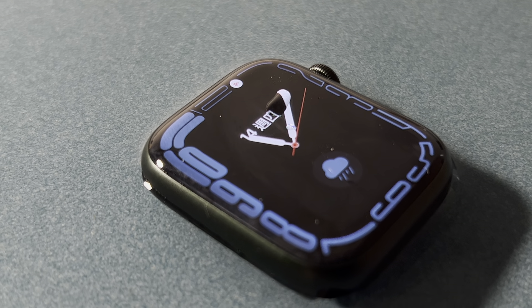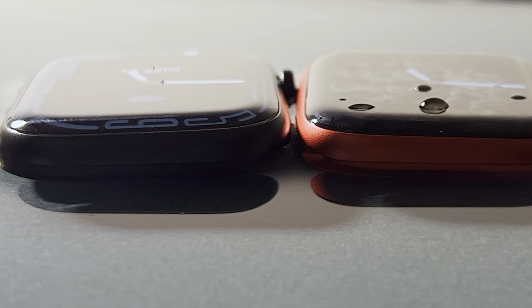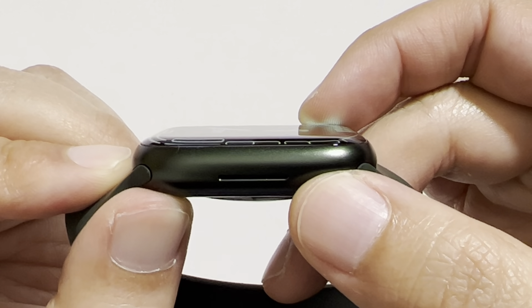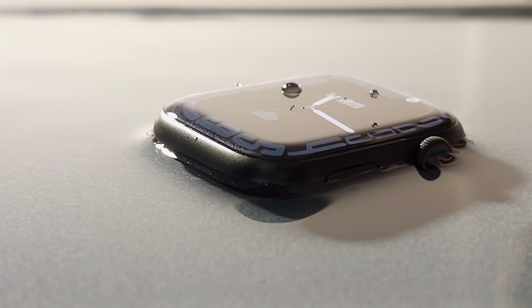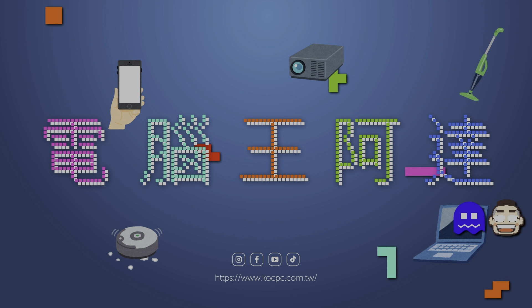大家好，我是電腦王阿達的編輯Ross，我們今天要來給大家開箱的是已經在手上了——Apple Watch Series 7。